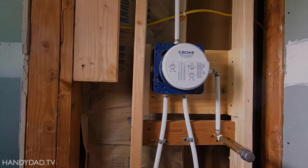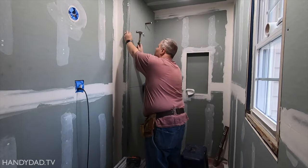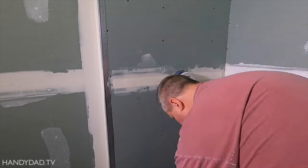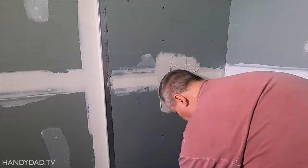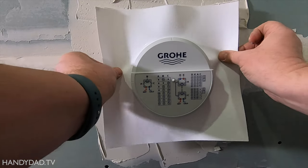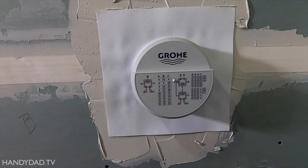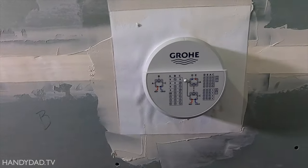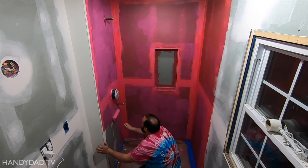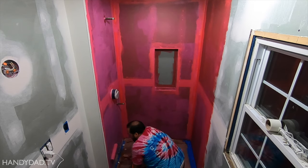Now we can close up the walls. I won't bore you with drywall installation and joint taping, but the Smartbox comes with a really cool rubber flashing that prevents any water from leaking into the wall, even if it gets behind the tile. I embedded it in joint compound, but you can use thinset or whatever adhesive you use for your waterproofing system. After that was all dry, my son-in-law Josh waterproofed the shower walls with RedGuard. I like using RedGuard because it will waterproof anything — even drywall, even cardboard if I wanted to.